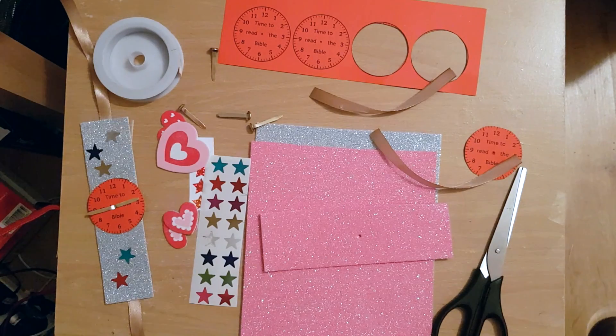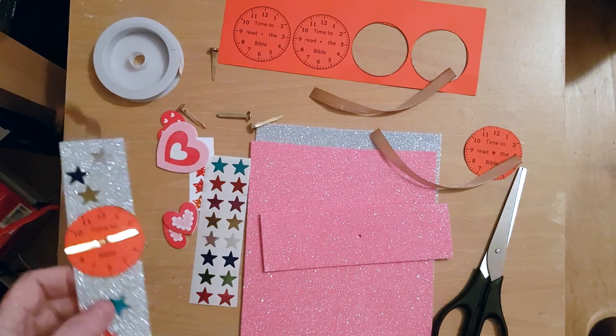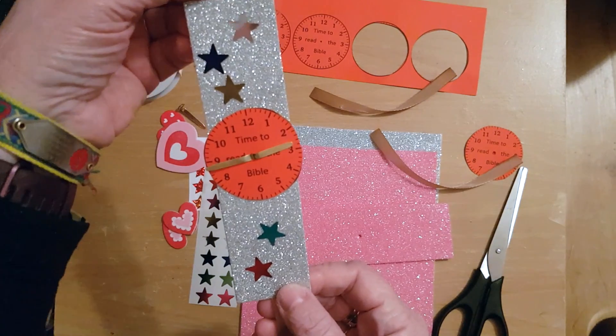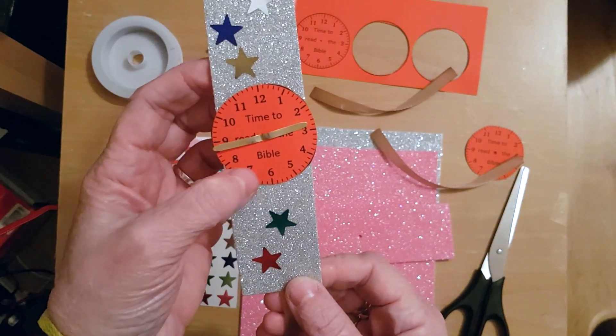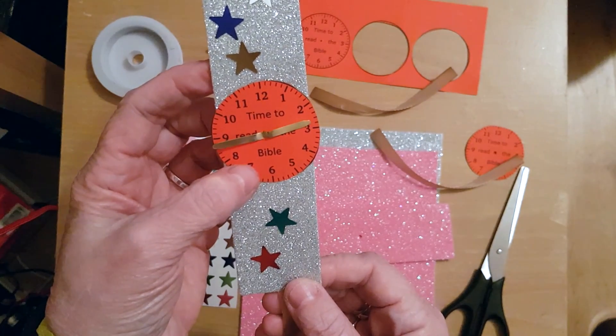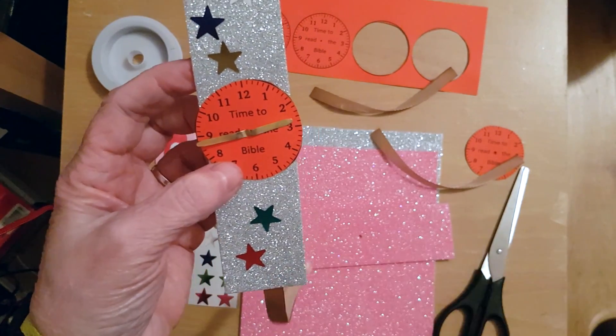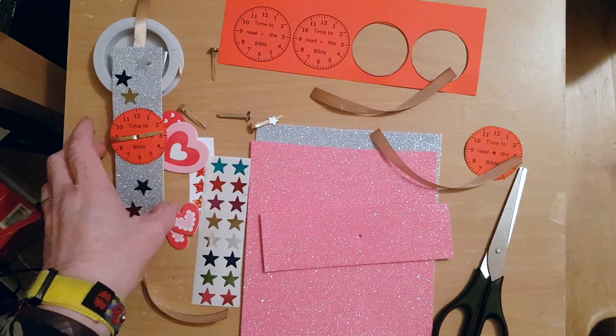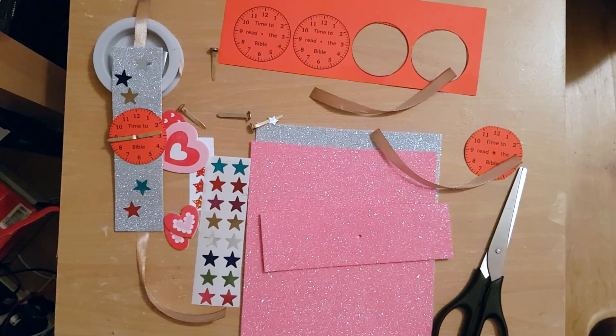Hello, I'm going to make a watch today, and it reminds me that it's time to read the Bible. You can find this craft on the Kingsgate website: kingsgate.church/kids.